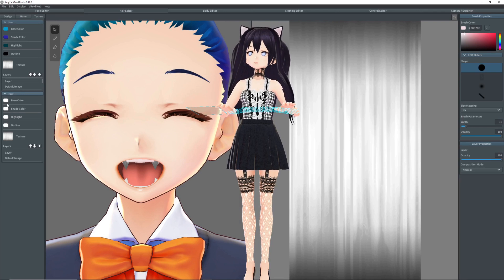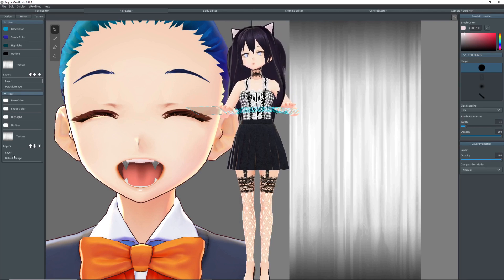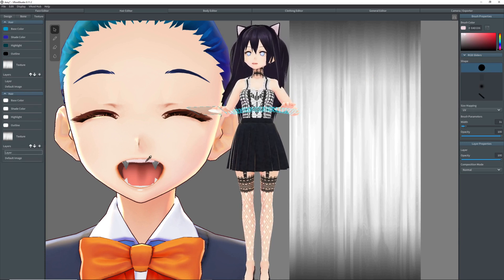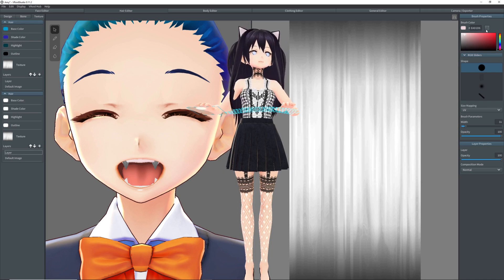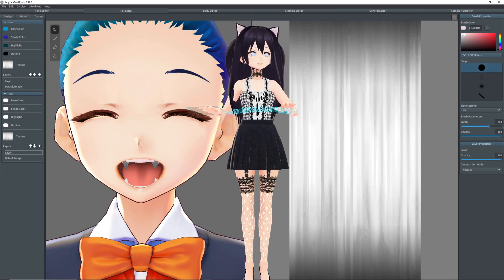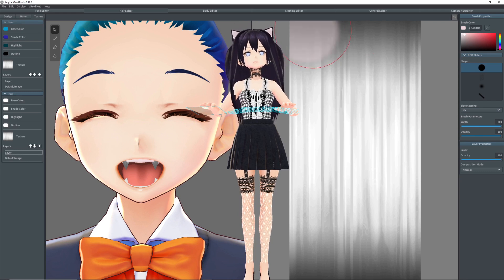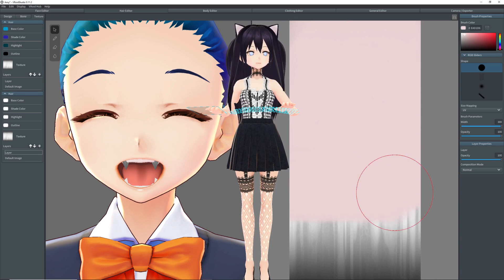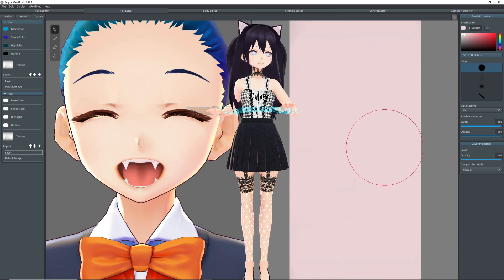Then we can go and change the hair color under the texture. Select the one that we changed everything to white. Select the layer, pick the dropper, select the color off of her teeth, place the dropper back, select the circle paintbrush, and color this entire texture with the pinkish color we have.